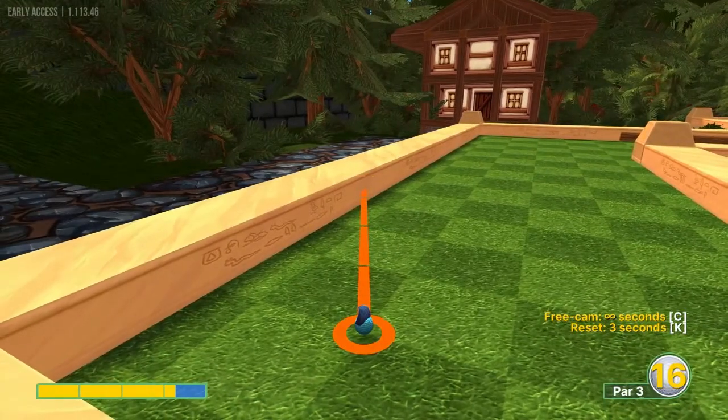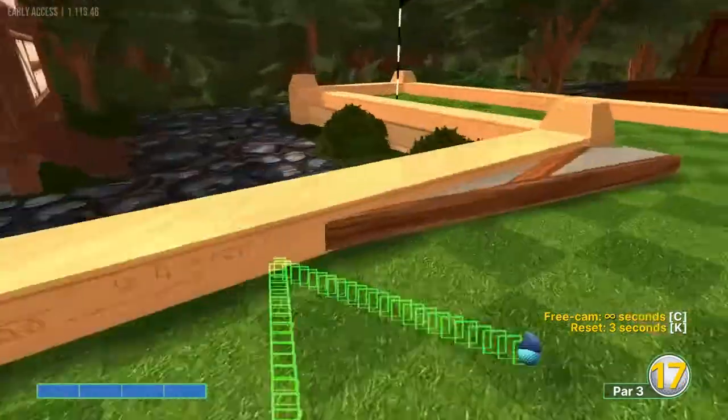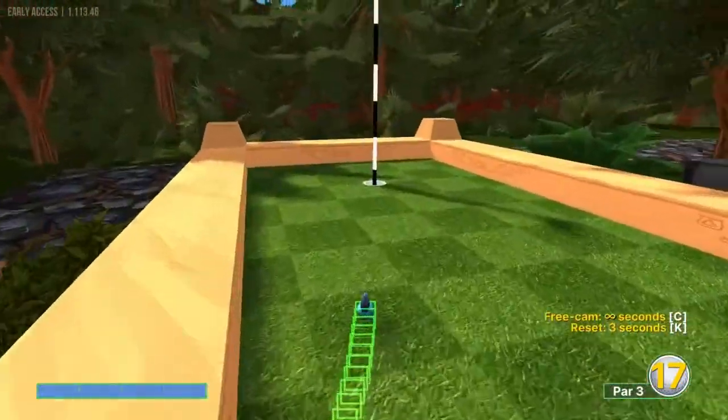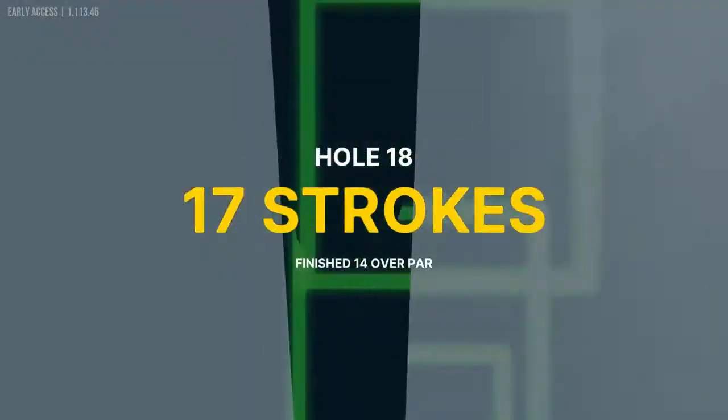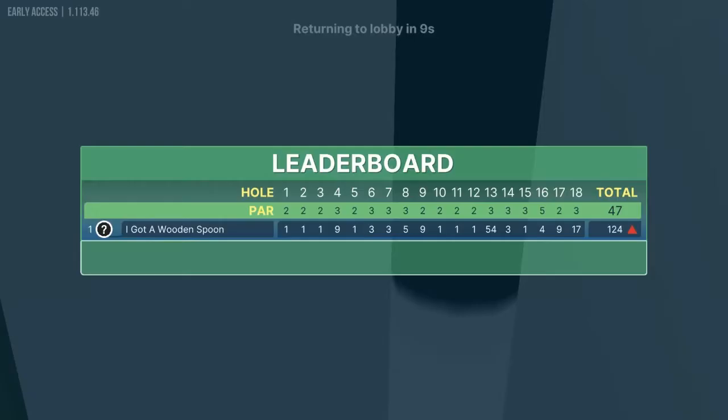Number eighteen: we're going to go just right of that corner on the second half square of the left wall at full power for a hole in one. You need to get the exact aim right for it to go in, but if you get it right you should get a hole in one.